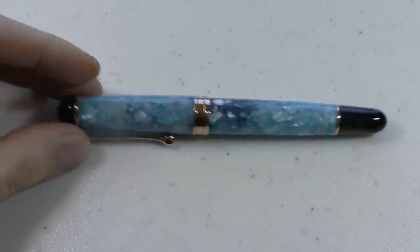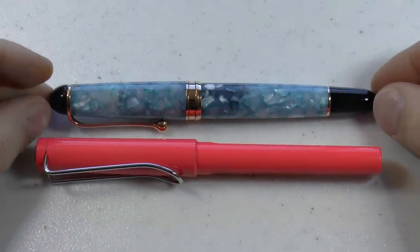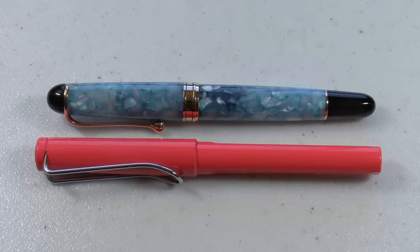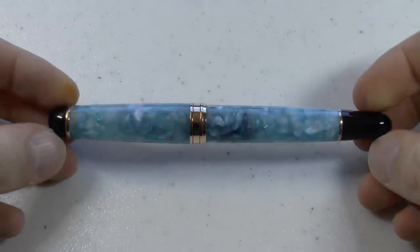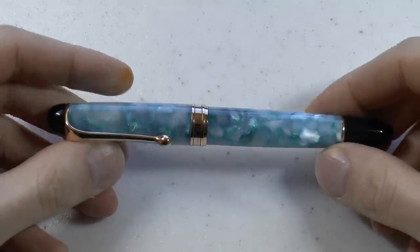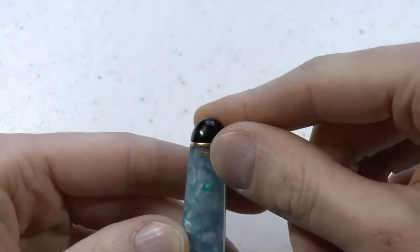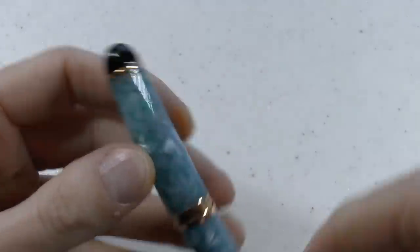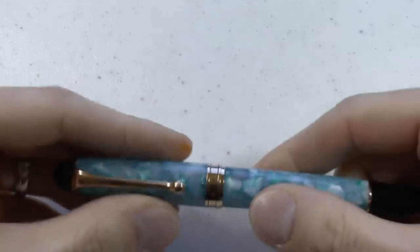I'll zoom in. Before I do anything else, let me show you this pen right next to a Lamy Safari. You can see the Aurora 88, even the larger model, is not that big of a pen. So what's special about this? Aziza got the pen because she wanted it — she bought it from Applebaum. The Urano is limited to 888 pieces worldwide, and this happens to be number 351. It's bluish, meant to represent the blue color of Uranus. It's the planet, people.